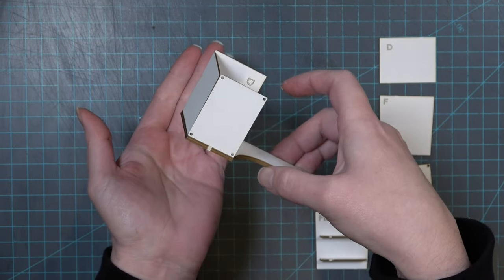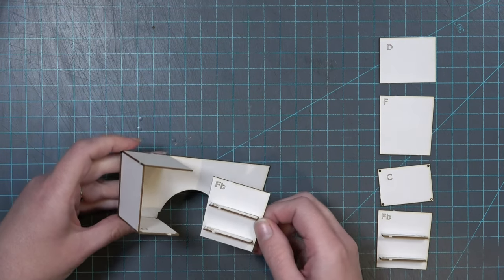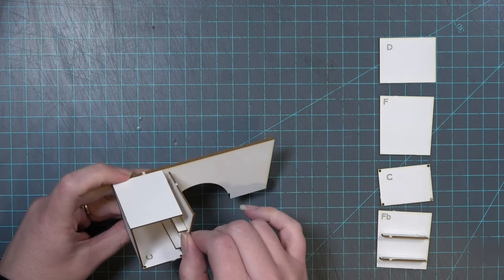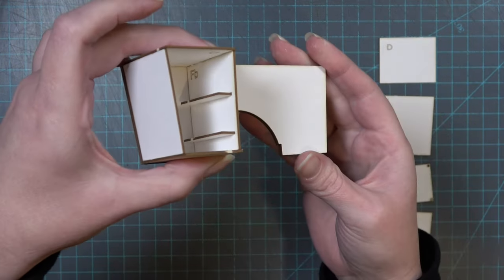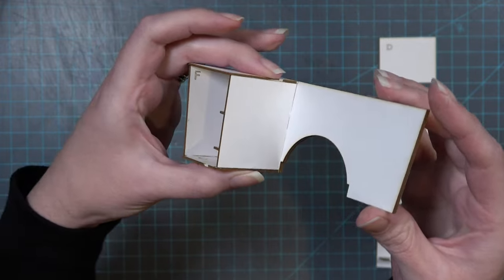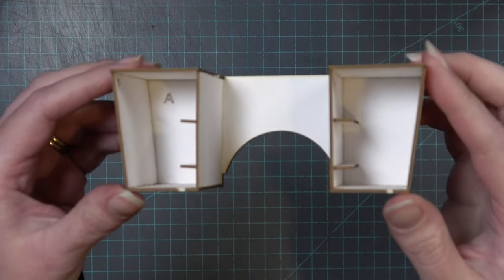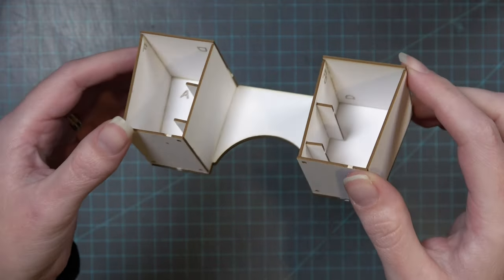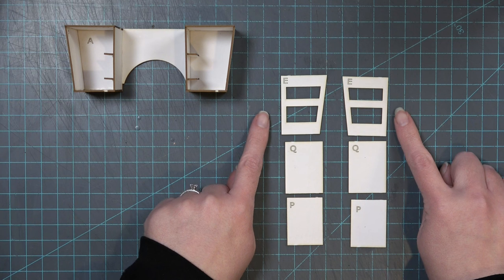Glue piece C just underneath piece F and on the bottom face of piece A as shown. All the engraved letters are going to be facing inside this cavity space. Finally, glue piece FB on the inside between piece D and piece C so that it closes up this space. Do the exact same on the other side, except it's going to be mirrored.